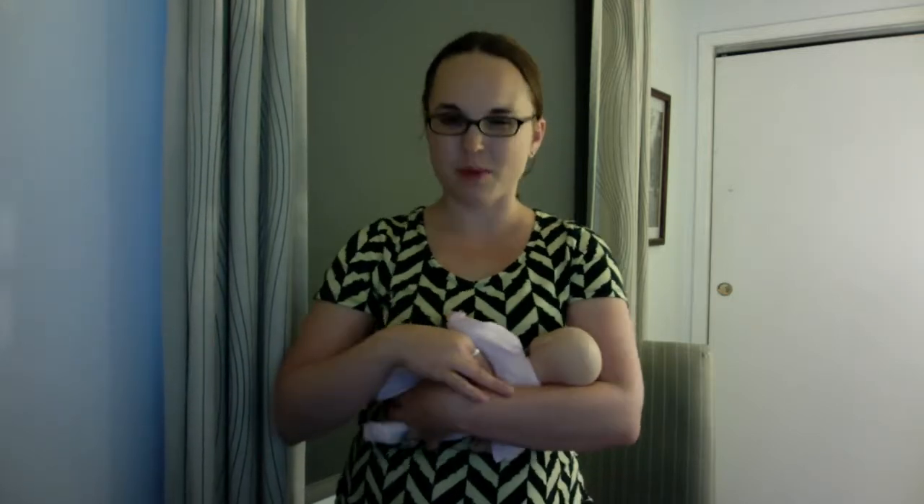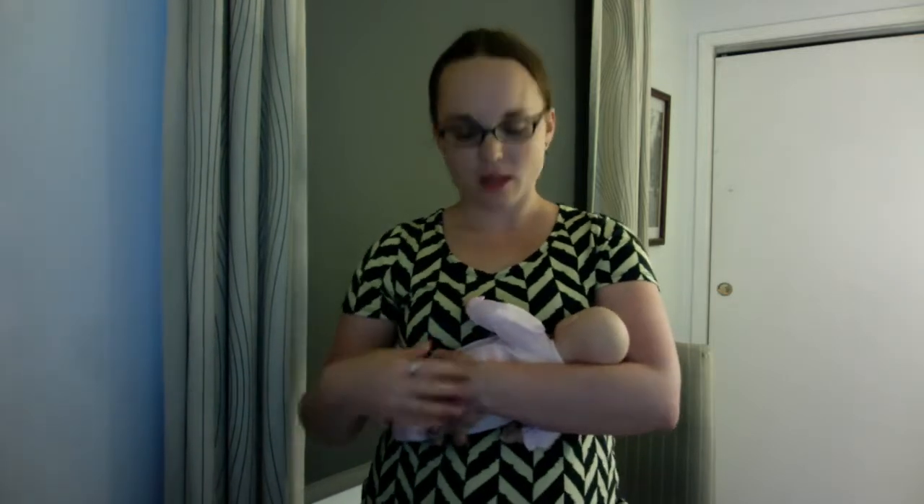Then my arm is going down the back of their body, and I tuck my hand right in there behind the baby and kind of give them some support to their arms and legs.